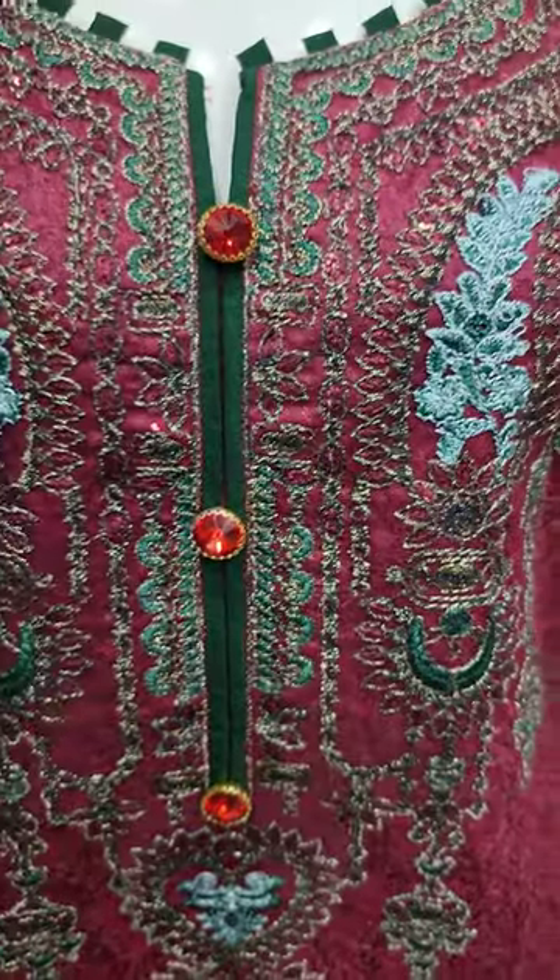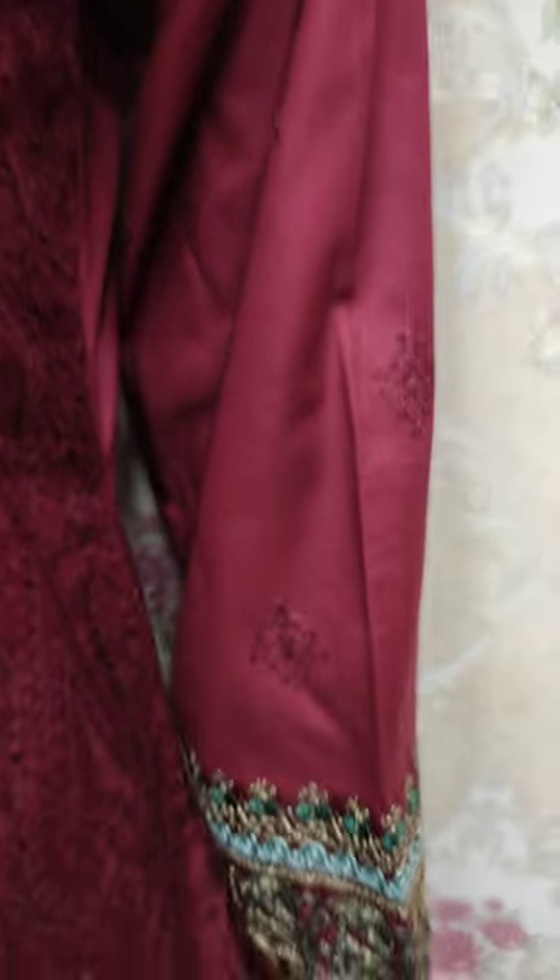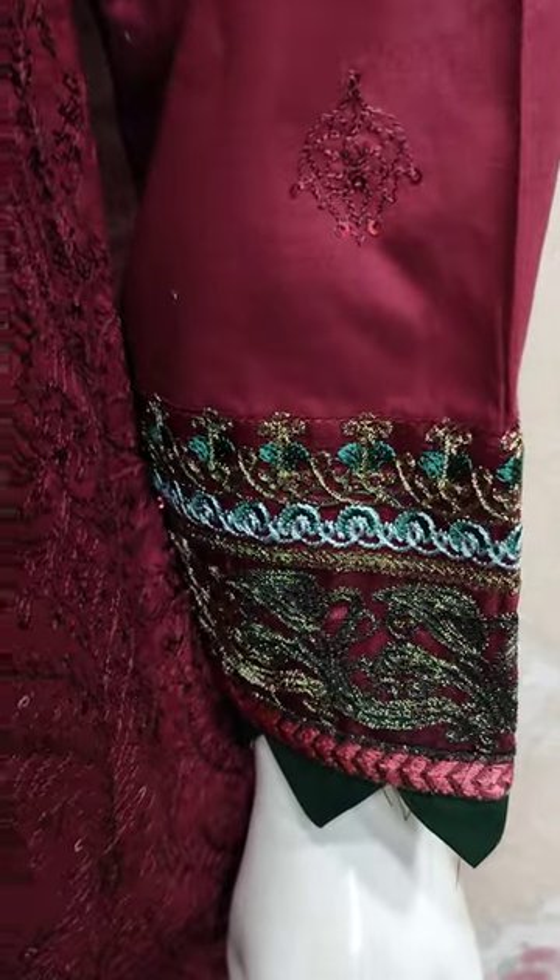The embroidered front is with sequence touching. This is the embroidered sleeves.